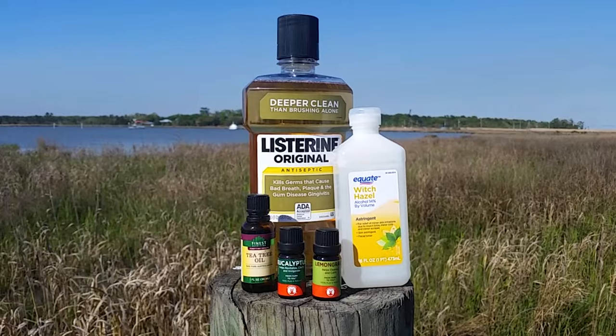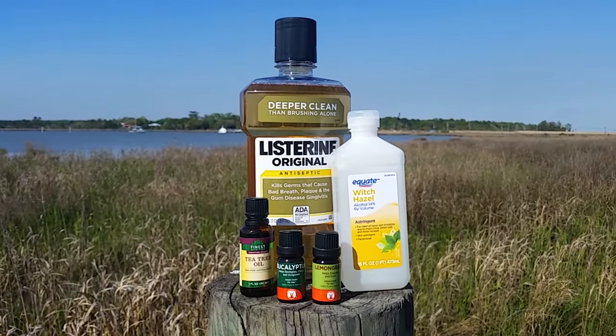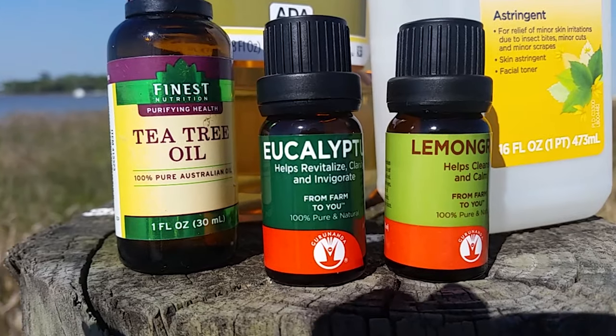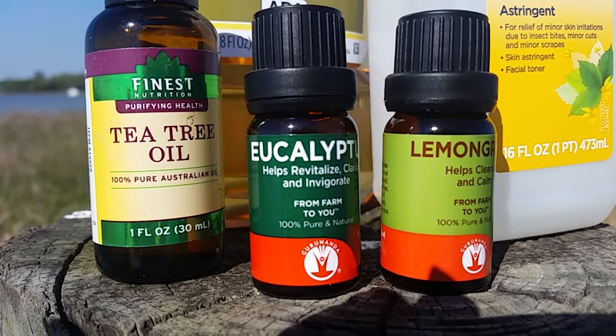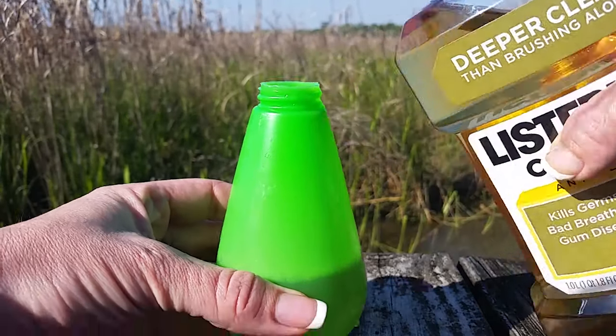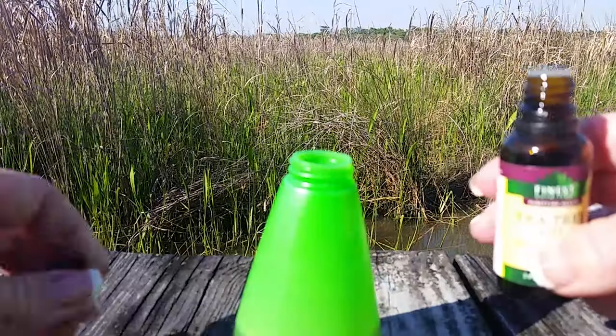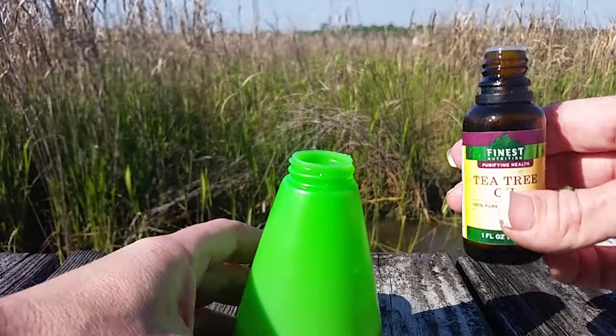So without further ado, I'll show you how to make some. Today I'm going to show you how to make two different repellents. Each will consist of essential oils and a carrier. The CDC recommends eucalyptus oil, but lemongrass and tea tree oil are also well-known repellents. Citronella was brought to my attention often, but I found that it's not as effective and it bothers people with asthma.